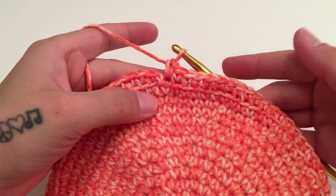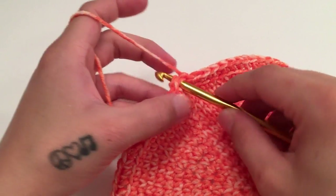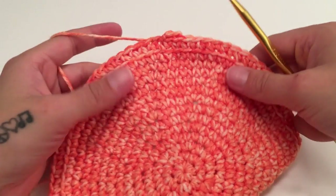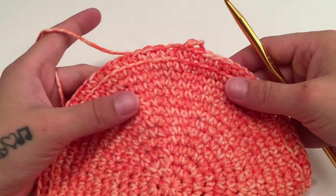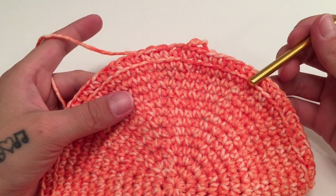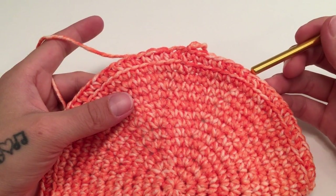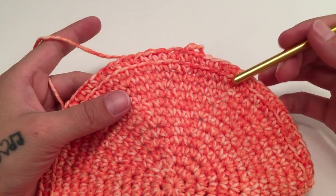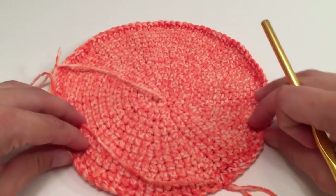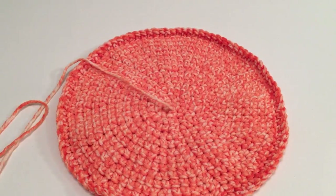When you've made it all the way around with one single crochet in the back loop only of each stitch, slip stitch into the top of the beginning single crochet of the round. For me this is the end of round 14, and I still have 91 stitches — the same amount as the end of round 13. It may not seem like this first round is flipping up much, but that is normal and will happen more as we work up the sides.